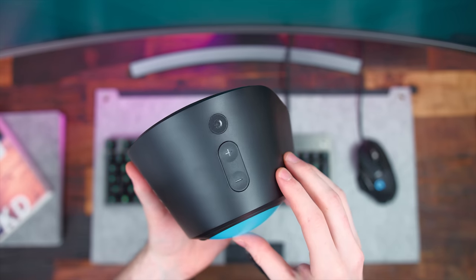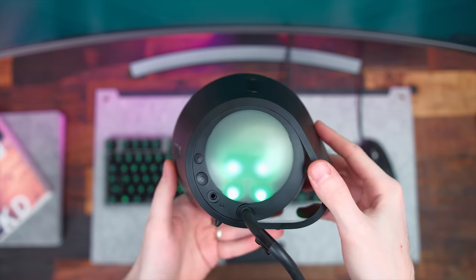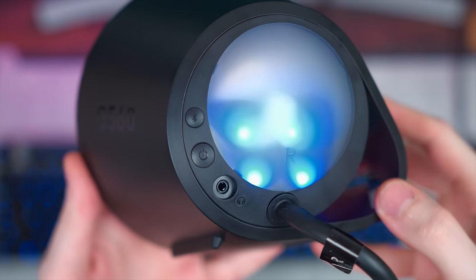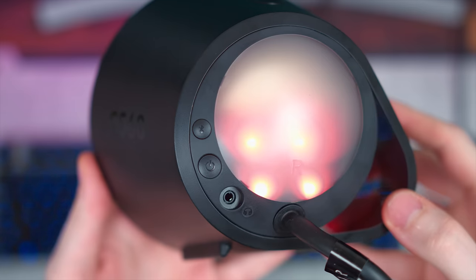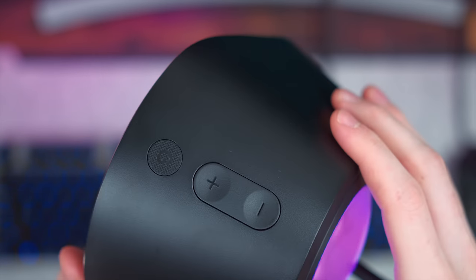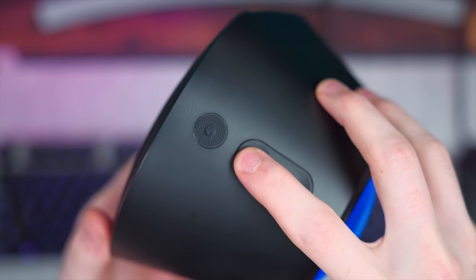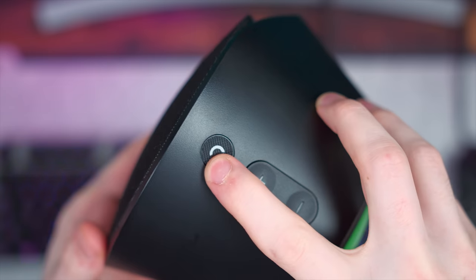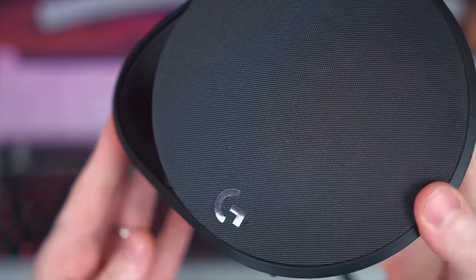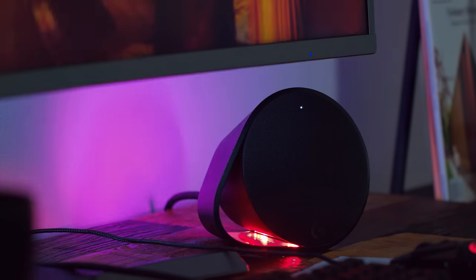Yes, it does have these crazy RGB lighting inside, but trust me, it's worth it — you'll see in a minute. Now on the back of the right speaker is your power button with a Bluetooth button right above that, and you also have a headphone jack as well. And then on top of the actual speakers, you have your volume controls with a plus and minus and a G button. By default, the G is meant for lowering the LED brightness, but you can go inside the software and change that to be whatever function you want. The speaker itself fits in nicely on a desk setup with its woven mesh texture and very simple design.